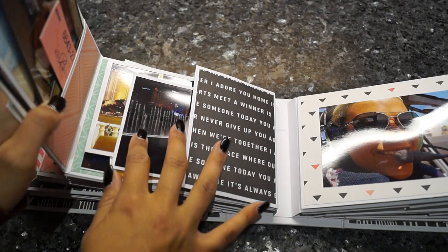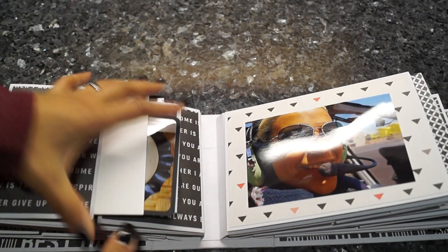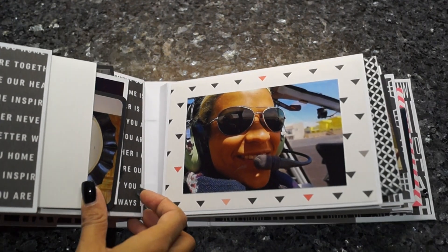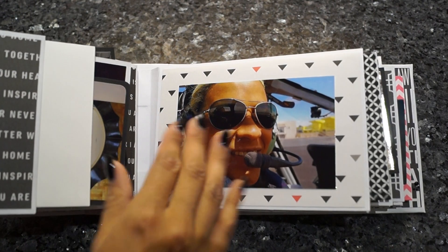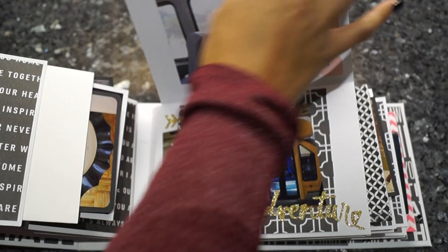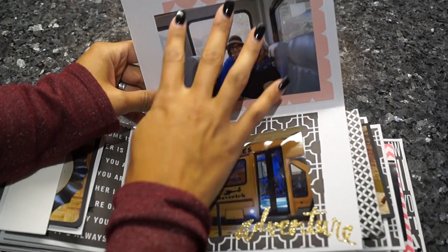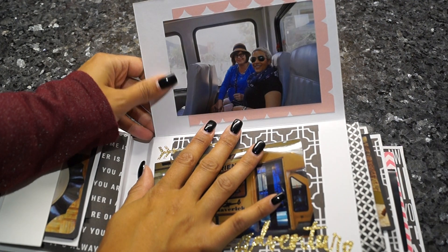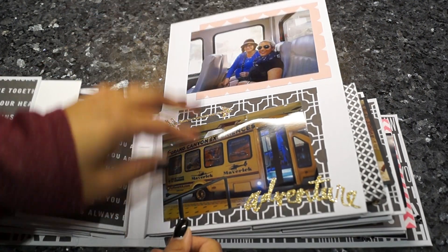I like it when the page closes and comes over the page part so you can actually see parts of the pictures. Here's another picture — me and the pilot. I love this one, so I just added it on top. When it opens up, here are some scraps of leftover paper I used to frame the picture a little bit.